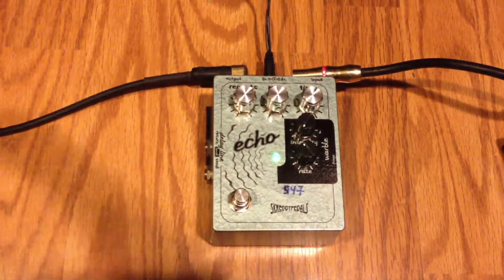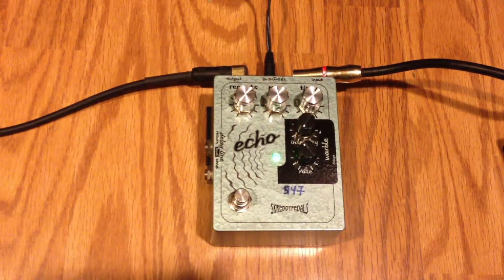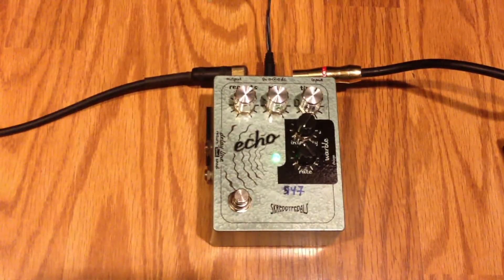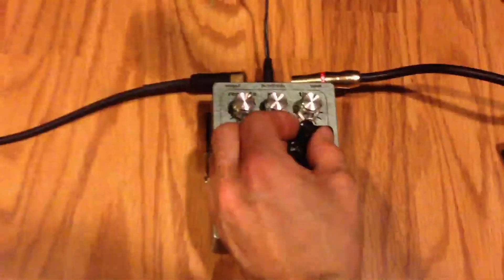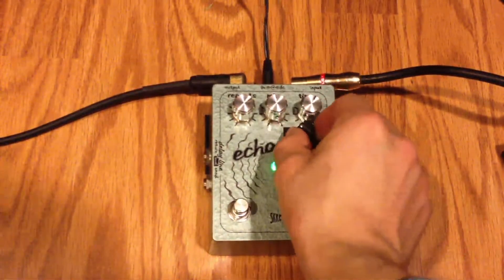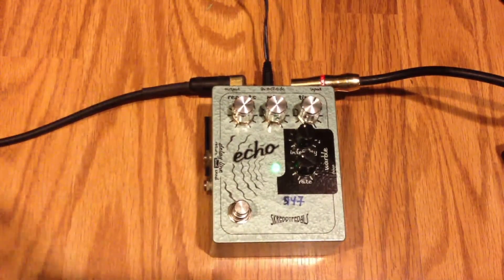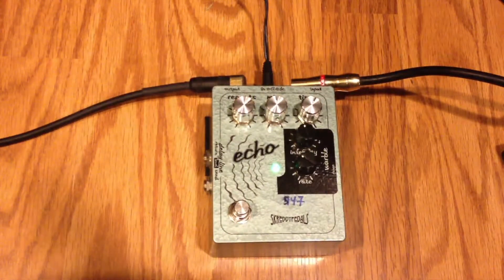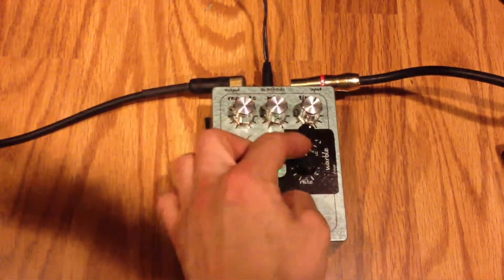Let's hit some overdrive. Let's check out the warble — let's turn up the intensity a little bit. We have intensity and we have rate.